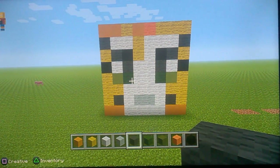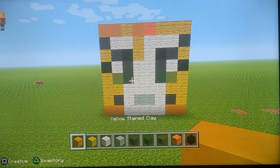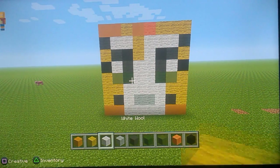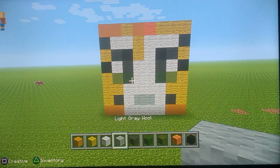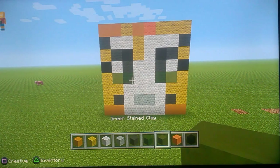Hi guys, what is up! Today we're doing the Stampy on Noz first tutorial. To build Stampy, what you'll be needing is: yellow stained clay, yellow wool, white wool, white grey, grey wool, green, and green stained clay.